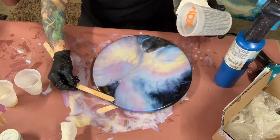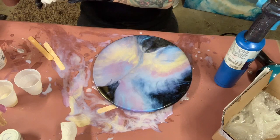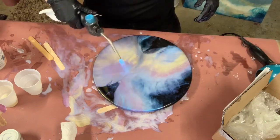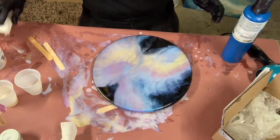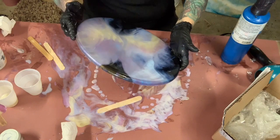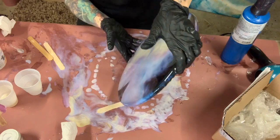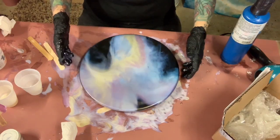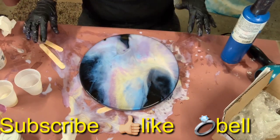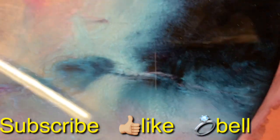I'm just adding a little bit more clear to where I scraped off the resin. I think I like it the way it is — I'm going to leave it. And here are some close-up pictures. Now you can see the blue popping through a little bit.